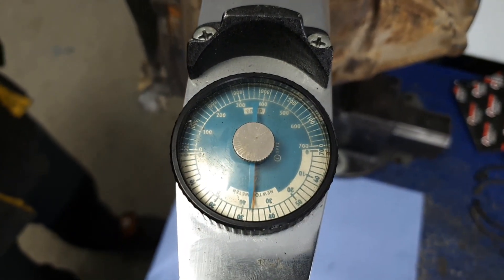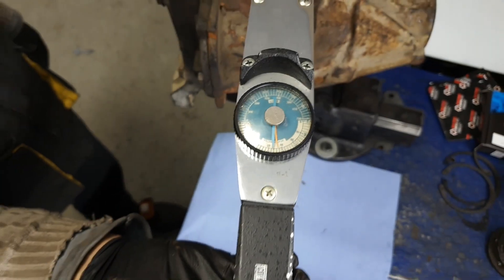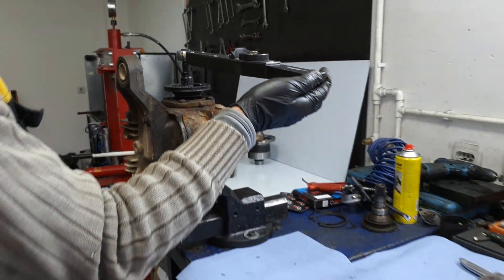This one reads 38 Nm, which is too low, so the clutches need to be replaced. You can also look up the values specified for your diff — below which clutches need to be replaced with new ones.